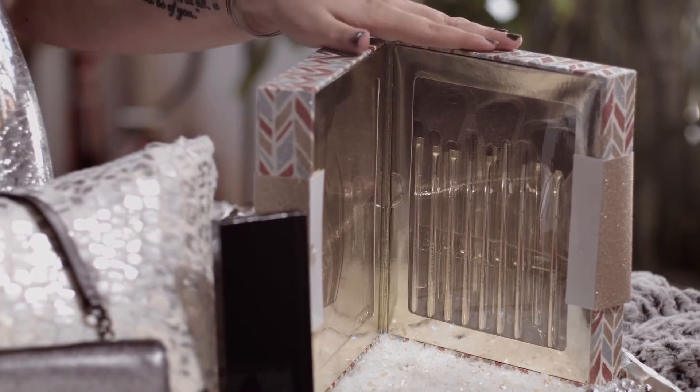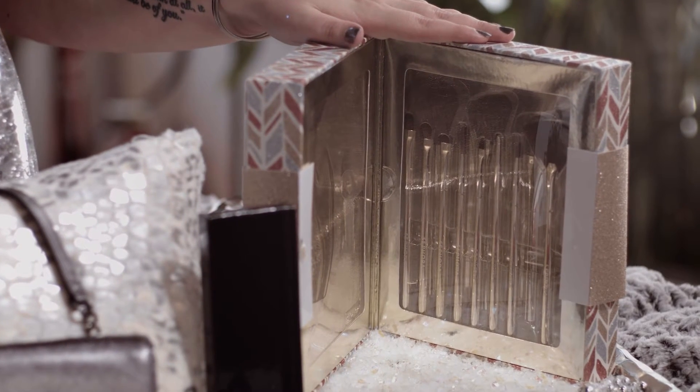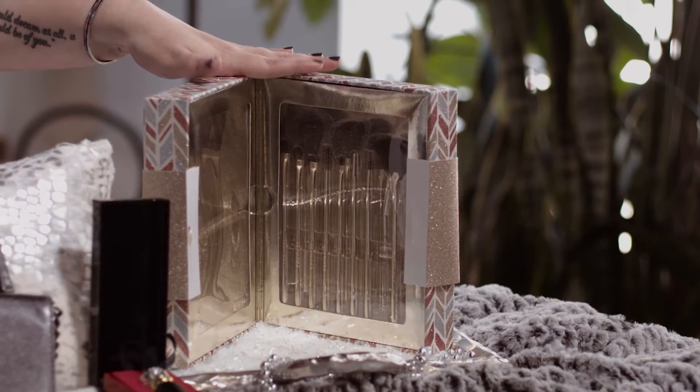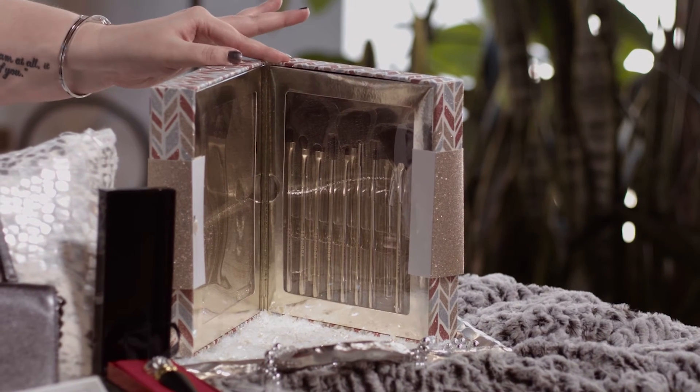Last but not least, the makeup brushes — the Prestige Pro set from Sephora. It has every single brush you need: 13 brushes and a handy little pouch to put them all in. At $130, when you think about how much brushes cost individually, this is going to save a lot of money. You can take all the brushes out of the packaging, put them in the little pouch, and it makes a perfect stocking stuffer. That's everything on my holiday gift list — let me know what's on yours in the comments down below!